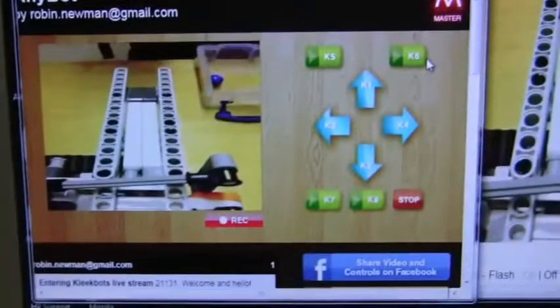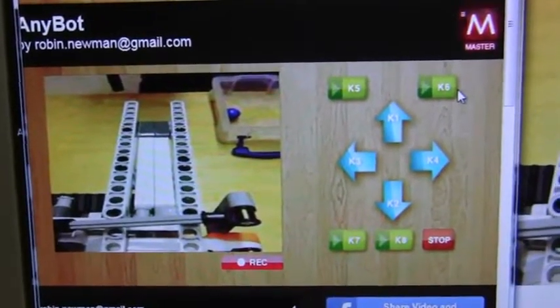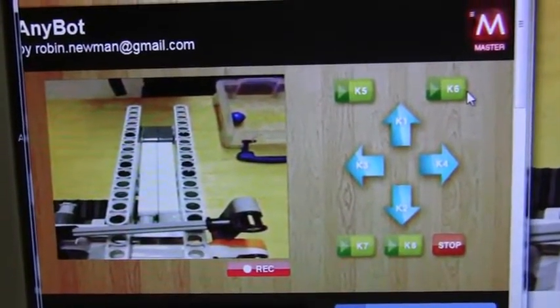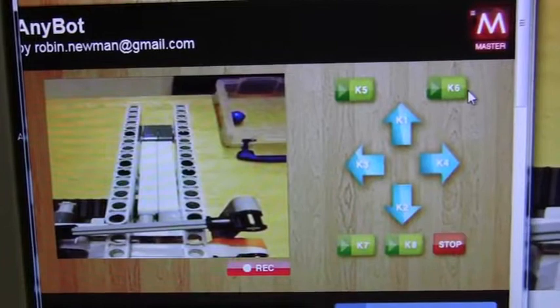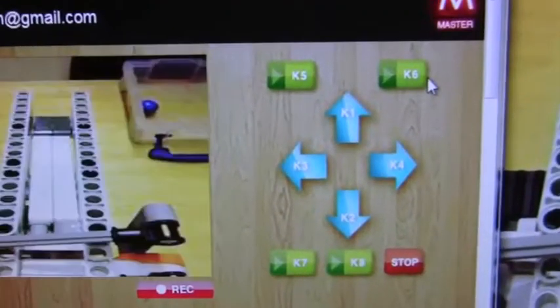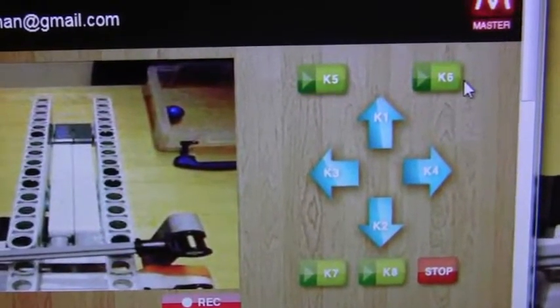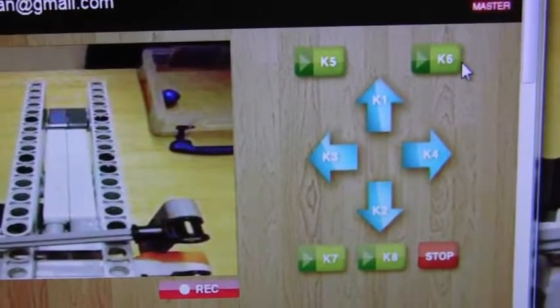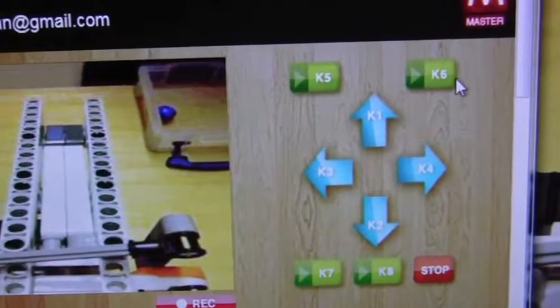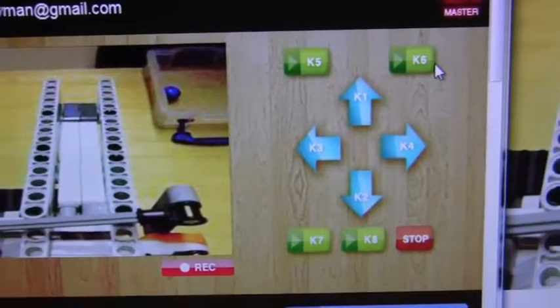The ClickBox software is a system which lets you remotely control the robot using the internet. It comes with several robot designs that you can build, but you can also build your own — which is what I've done here. If you do that, you have up to eight different programs which can be controlled remotely, started by pressing the arrow buttons K1, K2, K3, K4, or the green buttons K5 up to K8.